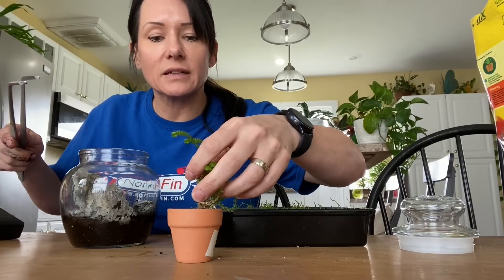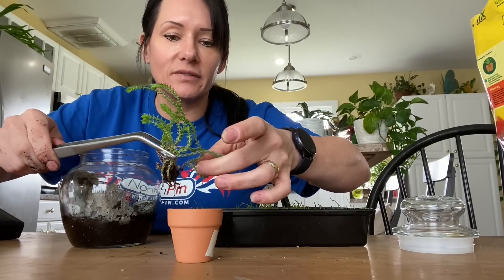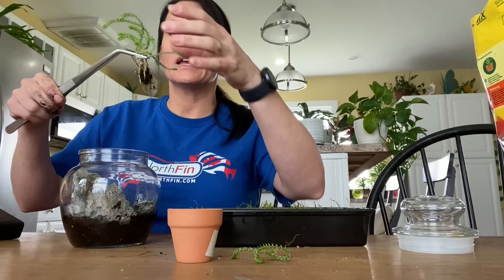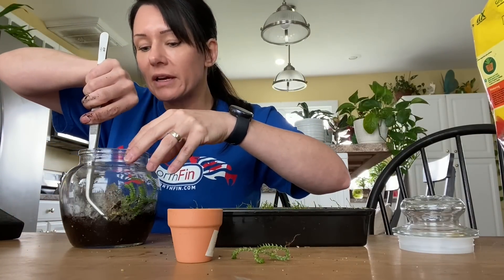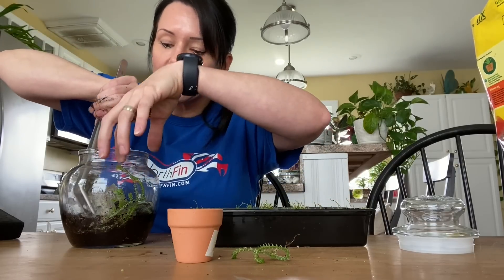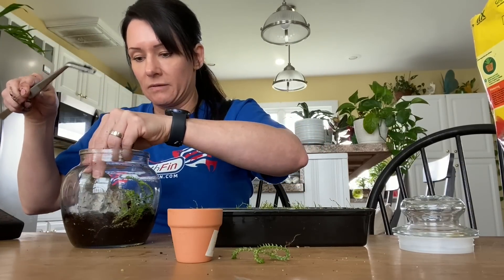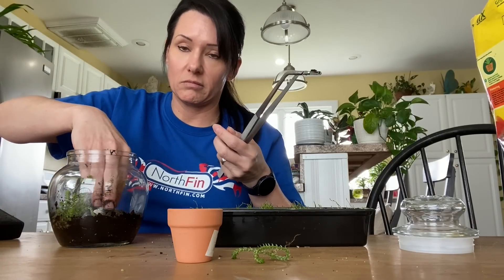I found this plant in my house, so I took a piece of it. It's called a watch chain, I think. I thought, why not try to just stick it in here and see what happens — you never know, right? If it ends up doing good, I'll let you know in an update video. If it doesn't do good, then don't make my mistake.